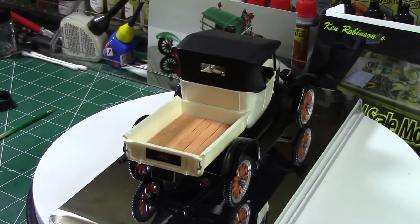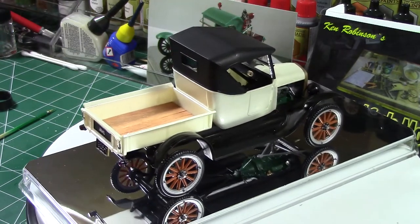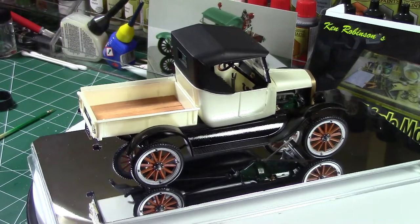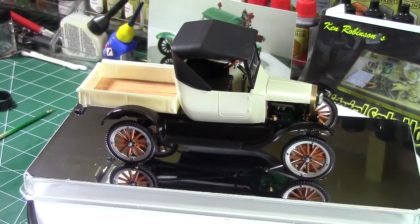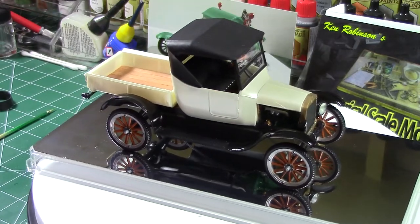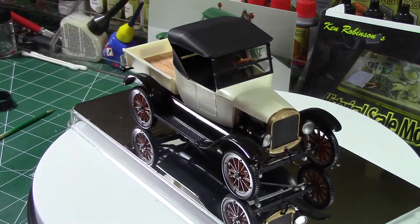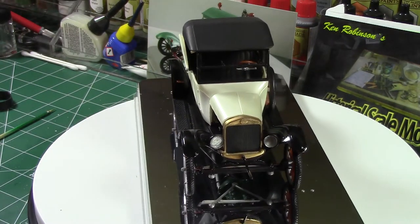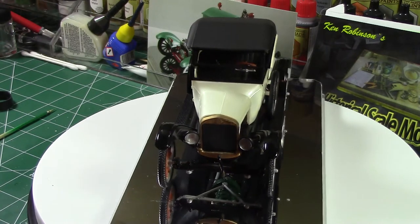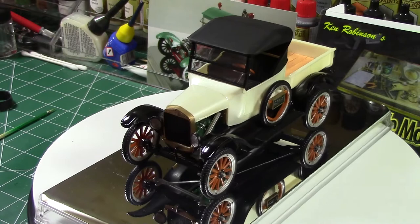In the back I put real balsa wood strips. I put a clear coat on them, brushed that on, and set them in there nice and tight so it looks like wood slats in the back. I just used a straight tannish color for the wheels and all that.